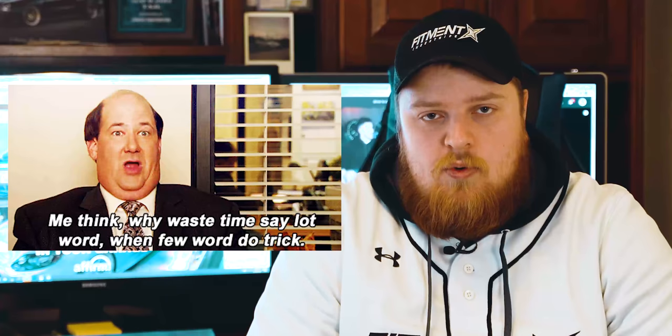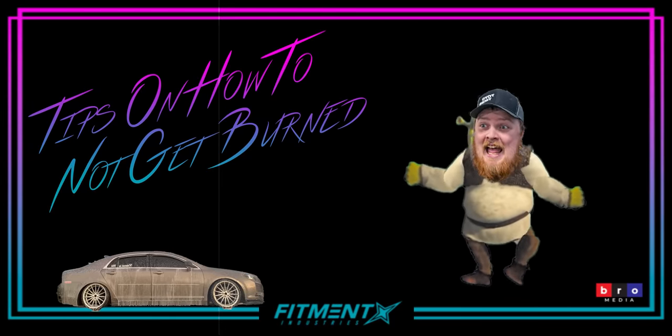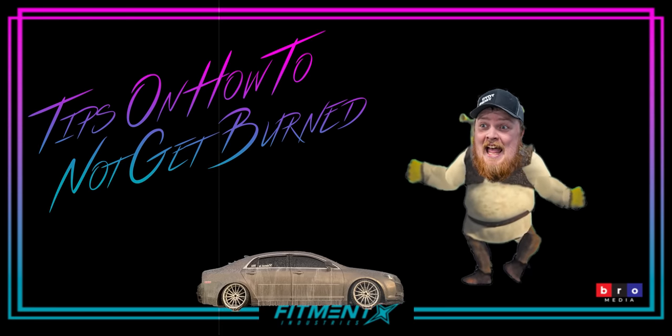Wheels look decent on there. However, I just wouldn't mod a Malibu. What's the point? What's the end goal of modding a Malibu? When you're putting groceries in the trunk, you see your fitment — not bad. Tip of the day: don't mod librarian cars. Get a car that's actually fun to drive, not a Malibu. I'd rate this one Miami out of Florida.